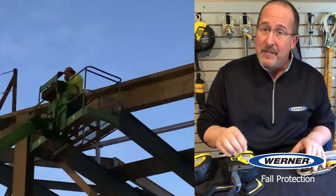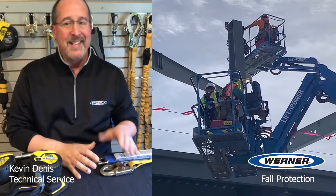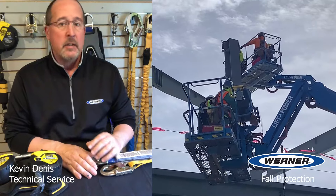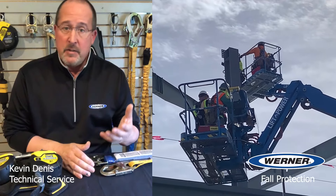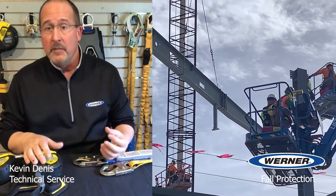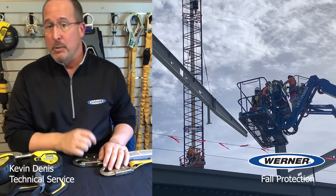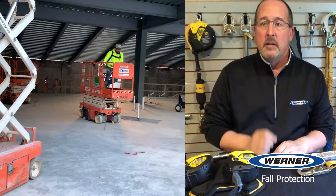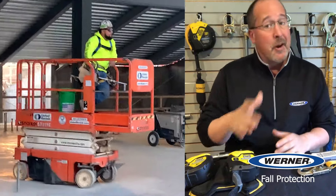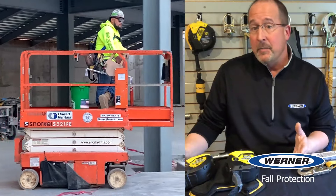Guardrails are ineffective when a lift bounces. For this reason, all jurisdictions require additional harness setups in any lift that can bounce, to guard against ejection. OSHA 1910, 1926, and 1915, the United States Army Corps of Engineers EM385, and all state OSHA programs require a harness system in boom lifts. For vertical-only lifts, opinions vary. OSHA and state programs do not require a harness setup in scissor lifts, but the United States Army Corps of Engineers under EM385 does.